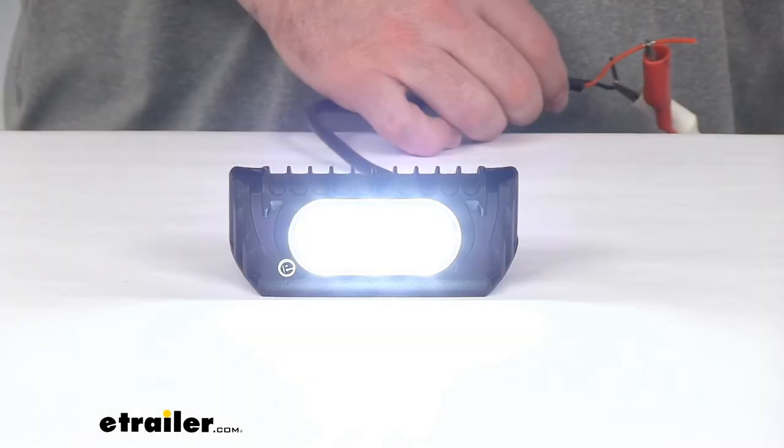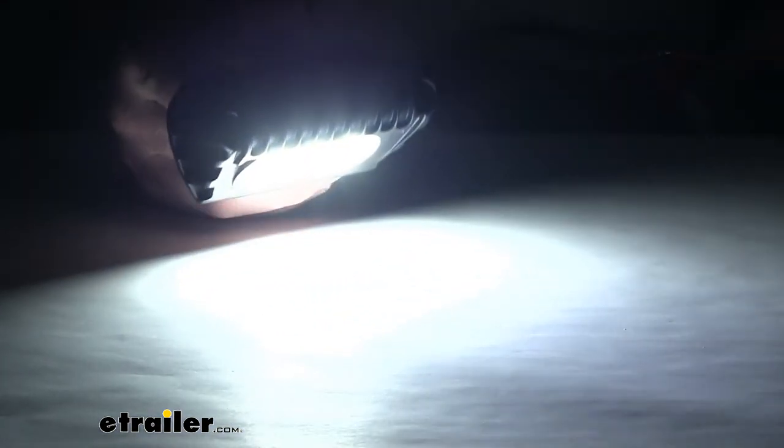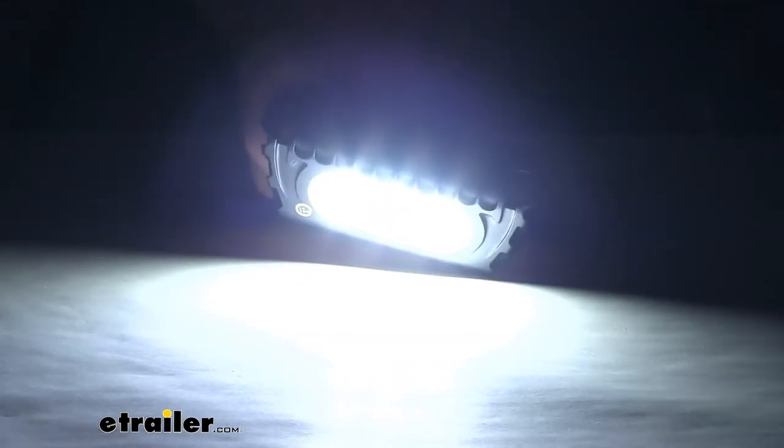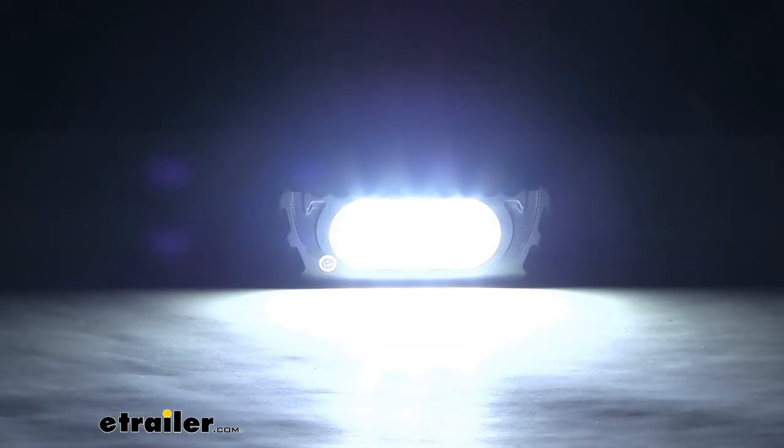I'm going to turn it on. You can see that nice bright light. I'm going to turn off the lights in the studio here so you can see — it is that bright white light that's going to provide lots of illumination for those low light conditions outside of your RV or trailer.